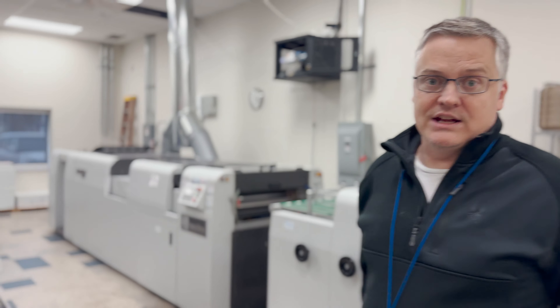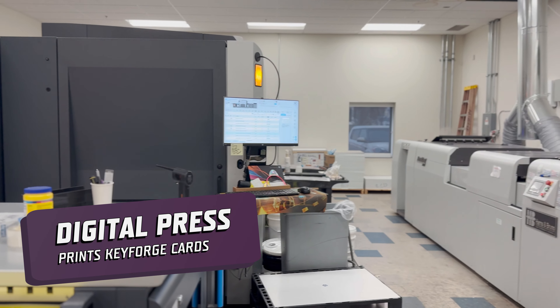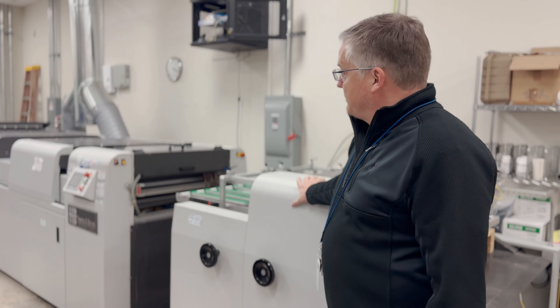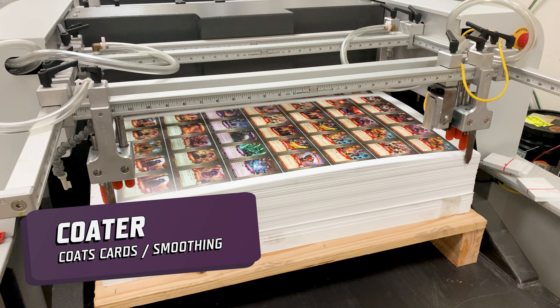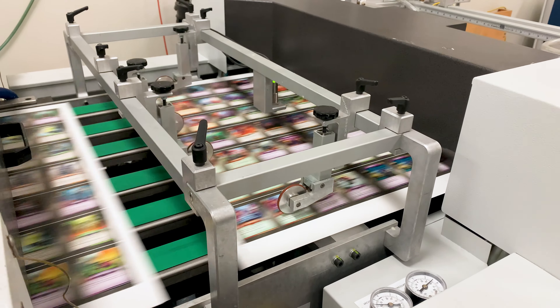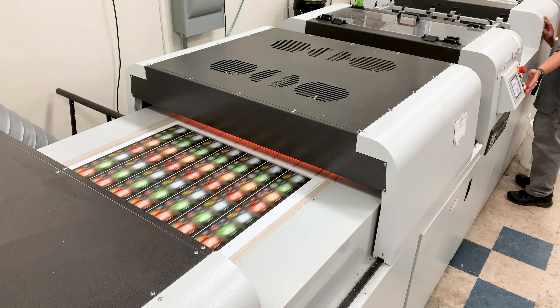This machine here — big HP digital press — is what actually creates the cards. The cards are then put over on this new machine here which actually coats the cards and makes them smooth and nice to play with. Once they've been printed, they put them out as big pallets of paper and they get rolled out to finishing.